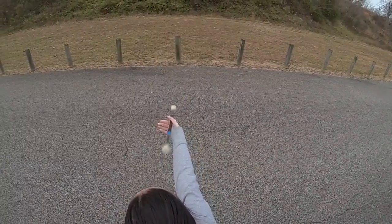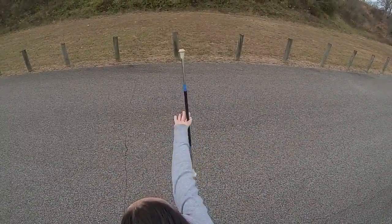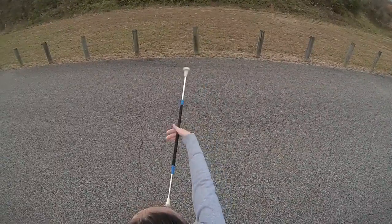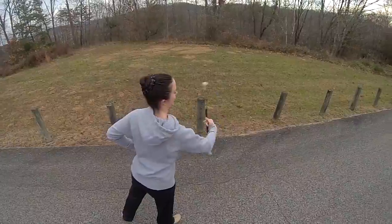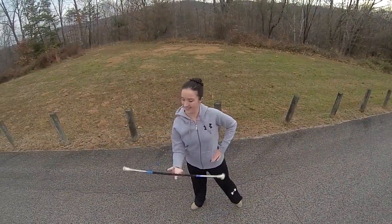There you have it, twirlers — that's how you do a figure eight in your right and left hand. This twirl will eventually lead to more difficult twirls, so get outside and start practicing! Also make sure you like and subscribe.